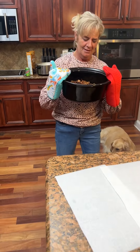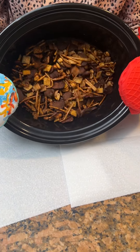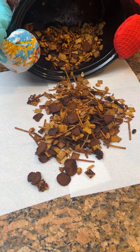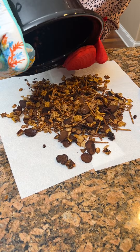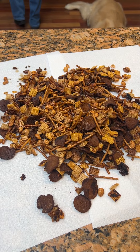All right, we got our crock pot Chex mix. We will tell you — do not do it for two hours on high, because it gets a little burnt. But it still smells good. Now you're putting it on a paper towel to let it dry.